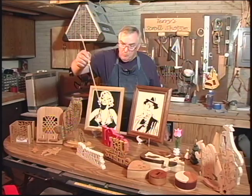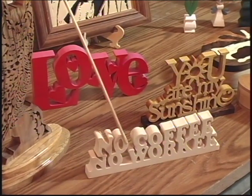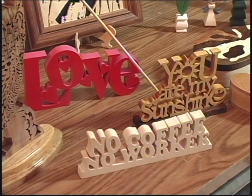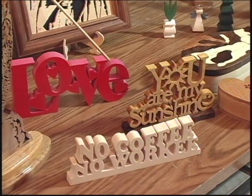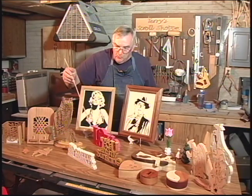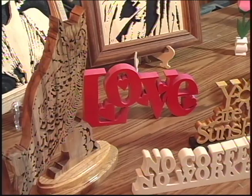Now let's move on to some word art. This is a lot of fun and it really catches people's attention. This one says "no coffee, no worky" — we can all relate to that, right? This one's made from two different colors of wood. It says "you are my sunshine" and the sunshine is made of yellow heart, and it has a walnut base. This piece behind it is actually a phrase — you look at it and you see the hearts inside the word love. So the title of this piece is Hearts in Love.